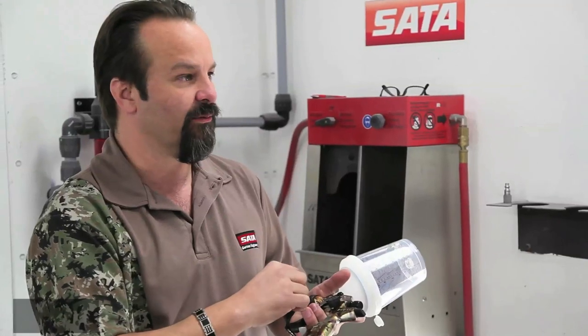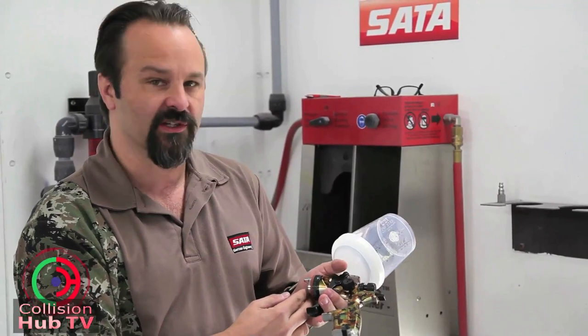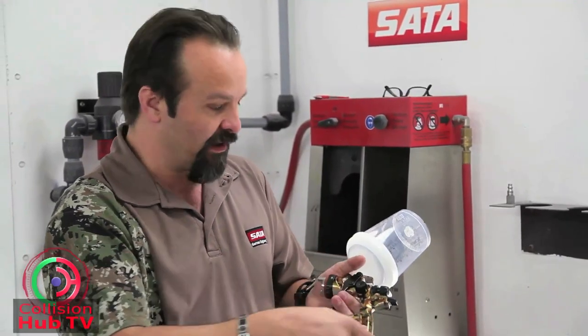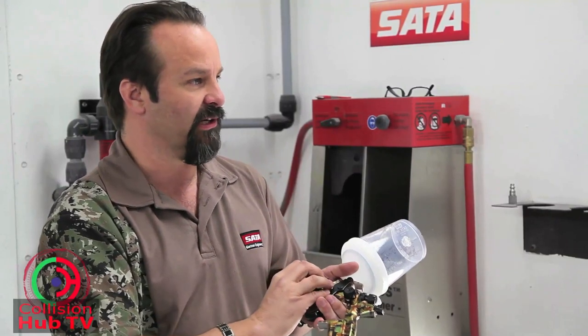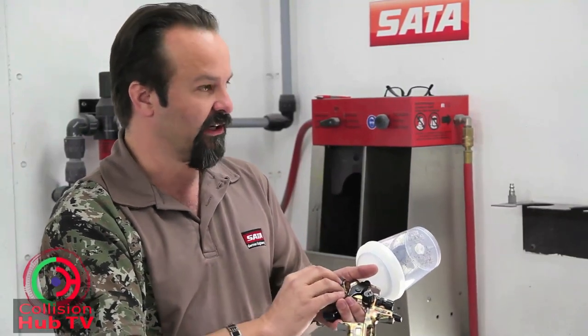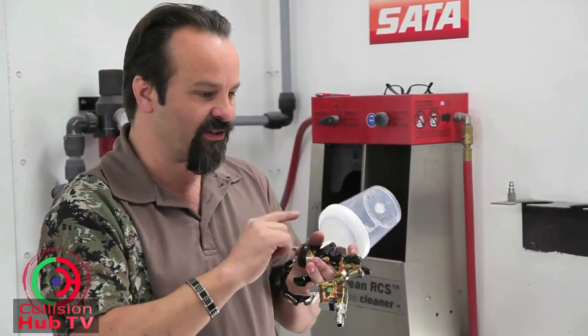To get the volume of air needed to the front of the spray gun through a smaller hole, the velocity has to go faster. When that speeds up, it blows past the horns and past the paint coming out of the fluid tip too quickly. If the velocity is going too fast, your air cap does not have time to atomize it properly. The horns and the center of our air cap create the fan shape, but if it's going too fast you may see problems.